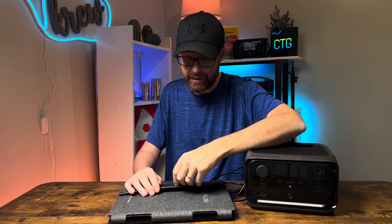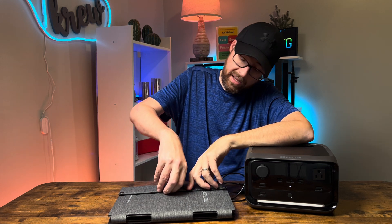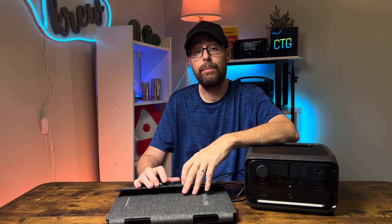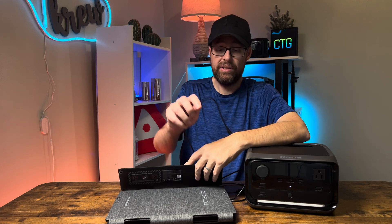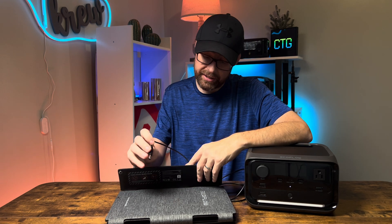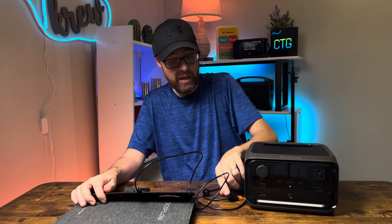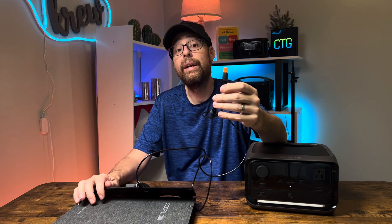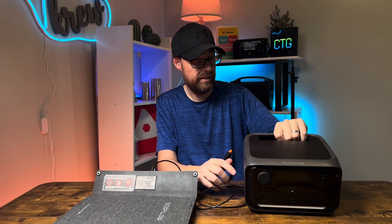You'll want to spread it out to get the best sun exposure. Open the little compartment on the side and you'll find two ports: a USB-C port, which you can use to directly charge your phone and other devices, and a second port where you plug in the included cable. On the other side of that cable is an orange connector.